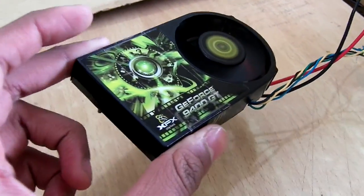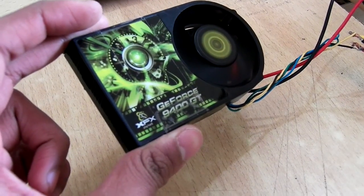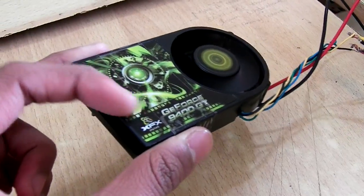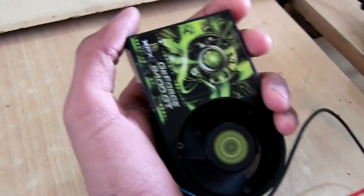This would consume about 20 watts, so compared to other heaters it is quite good. And as you can see, it is very small in size — it just fits into my hands.